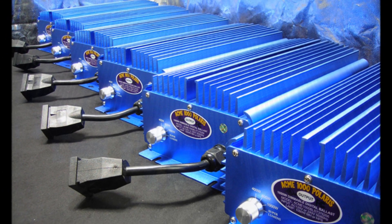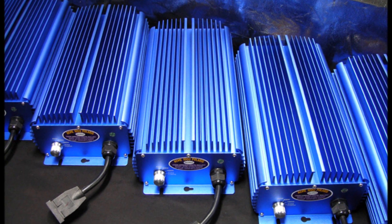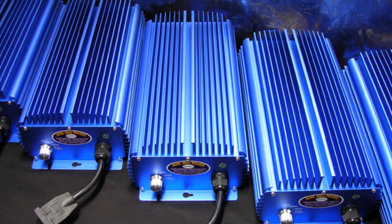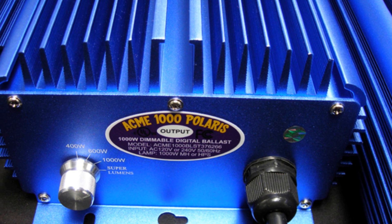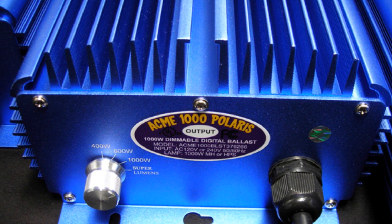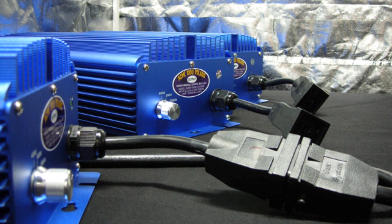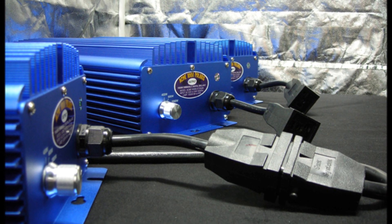Acme Hydroponics is the first and only company to offer soft dimming technology. Our industry leading technologies give you the digital ballast you need to meet all your indoor gardening needs by giving you complete control over your light, heat output, and power usage. Complete control of your growing environment is essential for both first time and professional indoor gardeners. Performance and reliability makes the Acme 1000 Polaris the digital ballast of choice. Our ballast was developed by growers for growers.